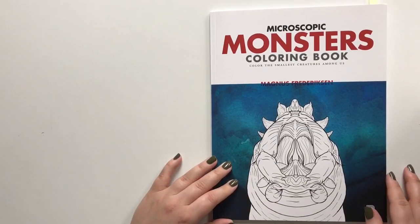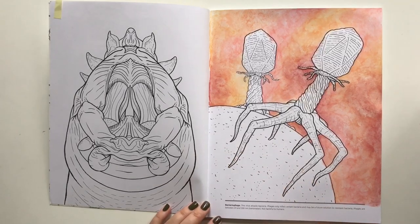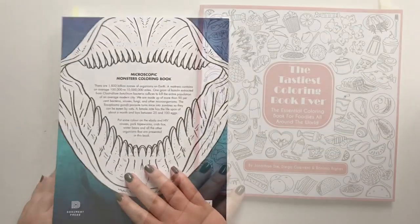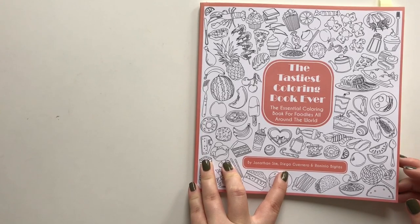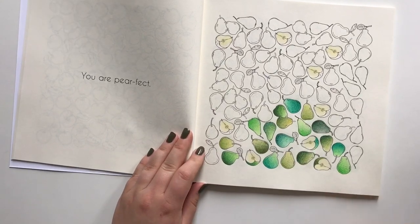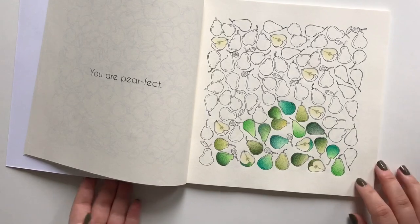Microscopic Monsters by Magnus Fredriksen — I have only started these bacterial figures, and they will hopefully be cute when they are done. Besties coloring book ever by Jonathan Simp, Diego Guerrero, and Ronino Bictas — I have started your perfect page, and tried this out for green color combinations with my Polychromos.